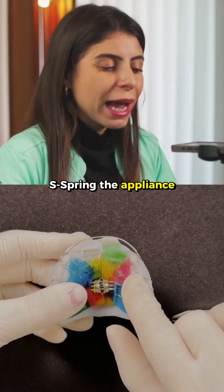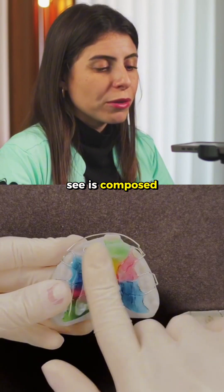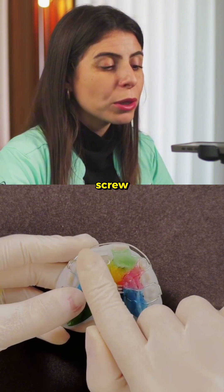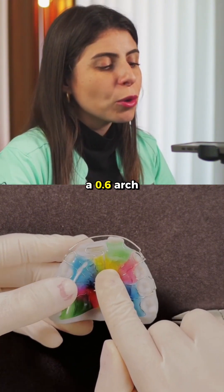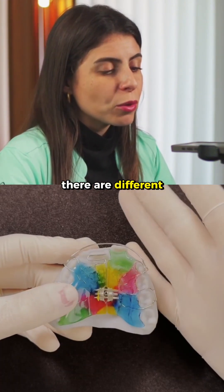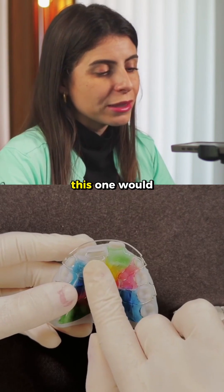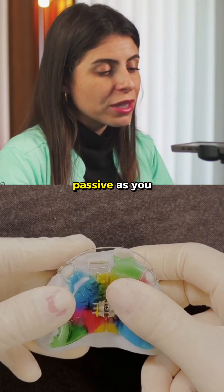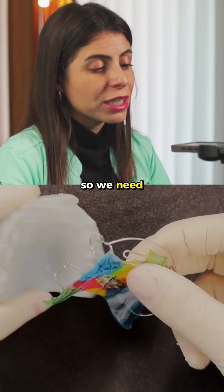The appliance, as you can see, is composed of an expansion plate that I always like to associate with an expansion screw, but with a spring made with a 0.6 arch. There are different ways to make this spring — one would be the S-shape. The appliance comes passive, as you can notice, so we need to activate it.